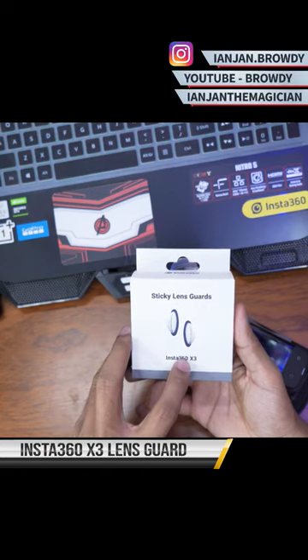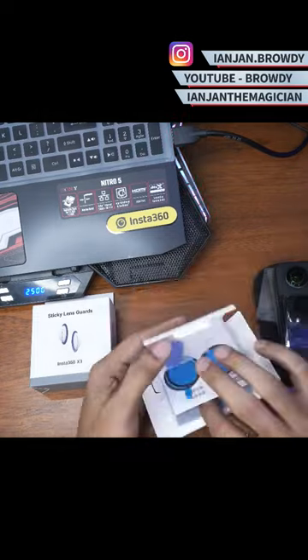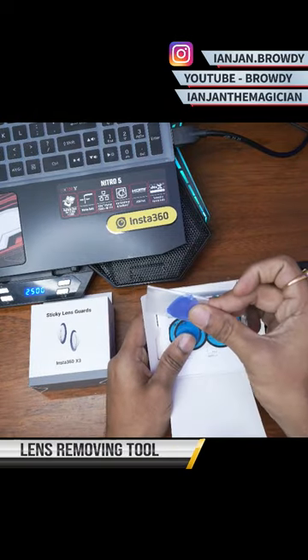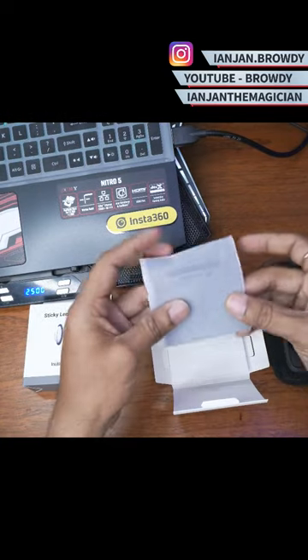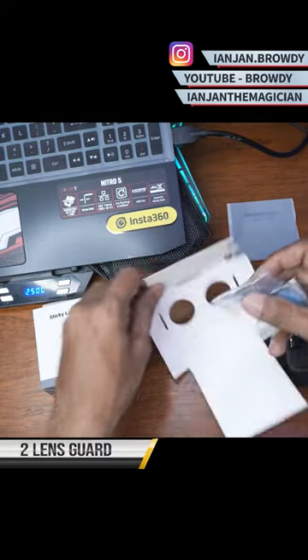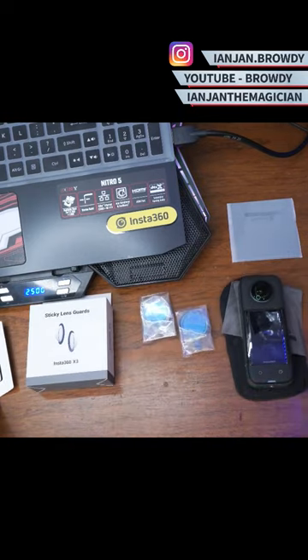Dell Sticky Lens Guard Insta360. We get a lens remover tool, double-sided tape for the lenses, a pamphlet, one cloth, and two lens guards. So these are the things we get inside the box.